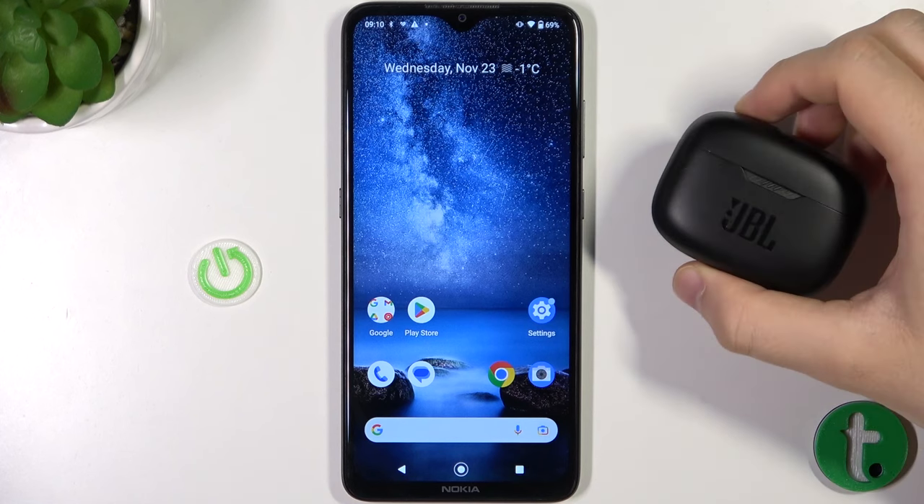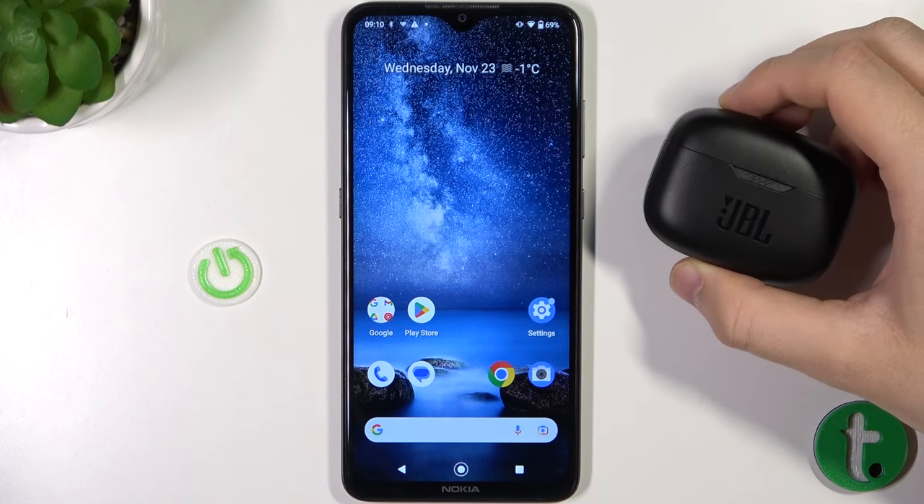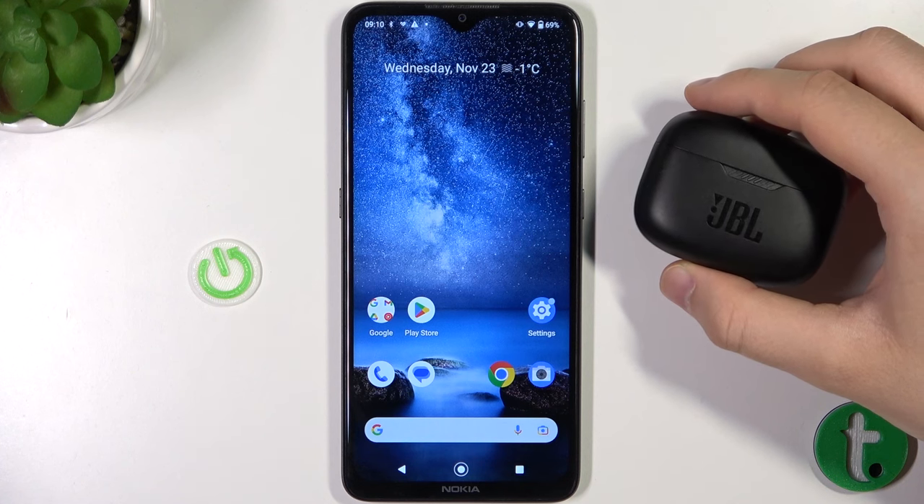Welcome guys, today I am with the JBL Tune 130 Noise Cancellation Earbuds and I'm going to show you how you can pair them with your Android phone.